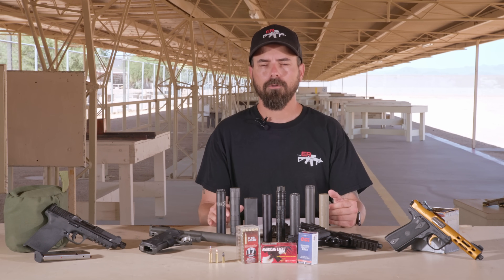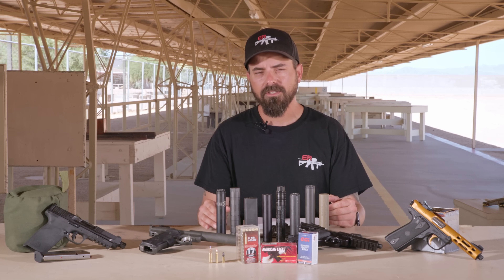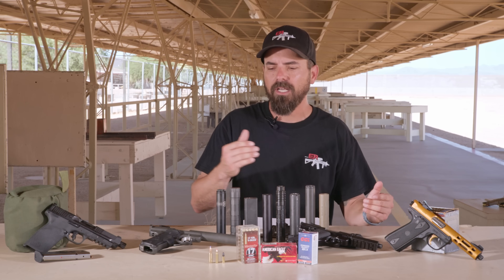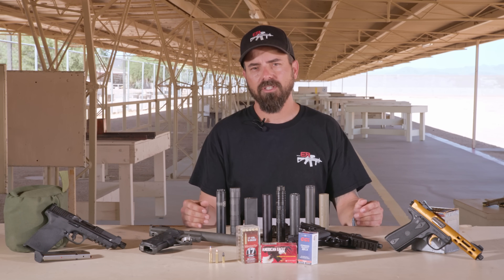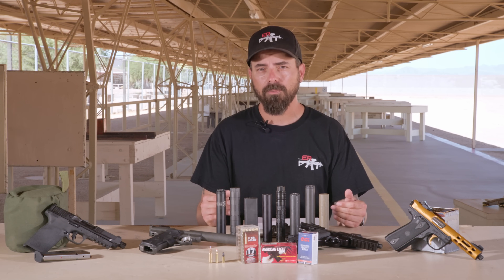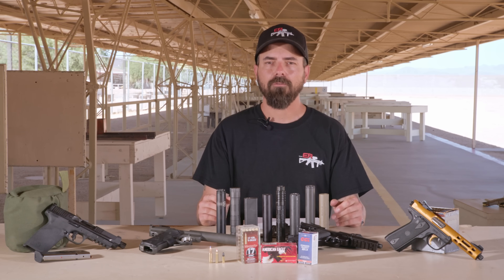We're going to do a video on integral suppressors and this will be one of the hosts that makes its way into that video. Just know that you can't pass it to another gun — the suppressor is part of the barrel system — so it probably isn't a good idea for it to be your first .22 suppressor because you can't pass it on to other guns and most of us want to suppress a few rifles.